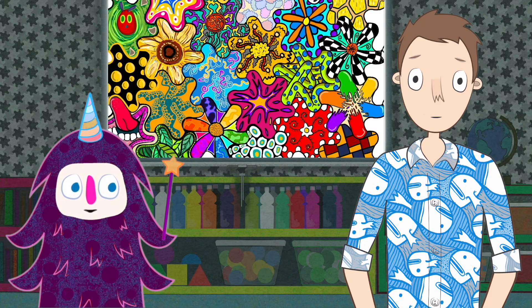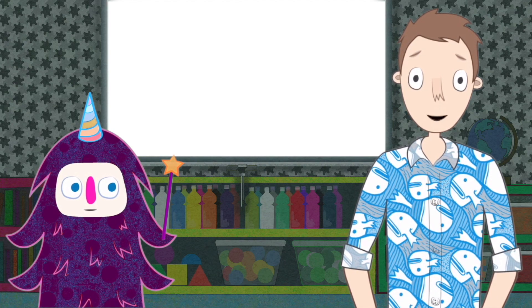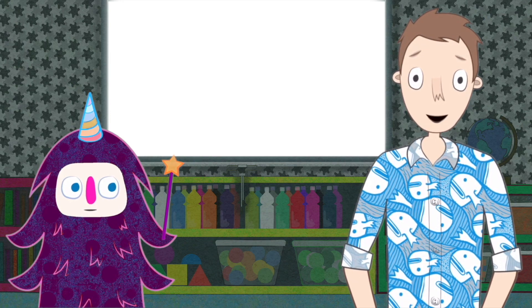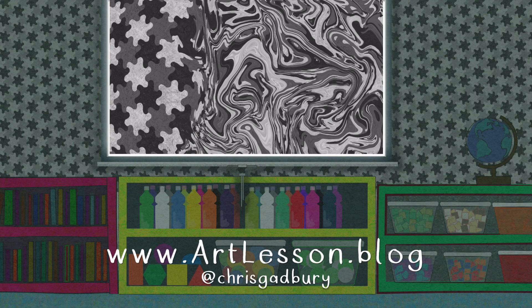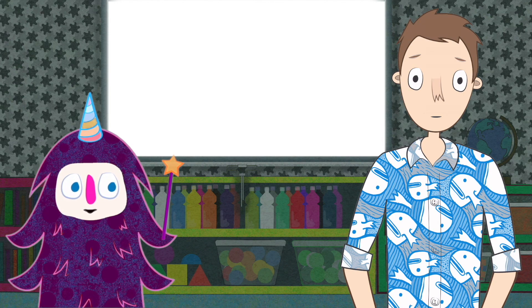Wait! Mr. Gadbury, you didn't introduce me! Oh, I'm so sorry! You know, I want to give you a name — I just can't think of what I should call you. I know! Maybe the children can think of a name for me. I'm so excited! Hooray!